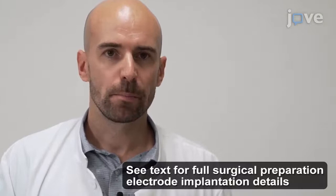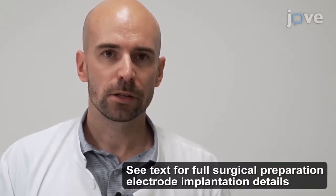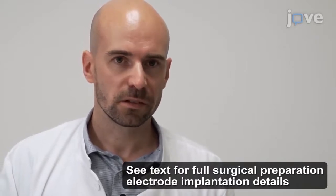Intraoperative lead testing can be critical because serious side effects such as bradycardia or even asystole may occur in some patients. Place the electrodes inferior to the cardiac branches of the left vagus nerve to avoid such effects.